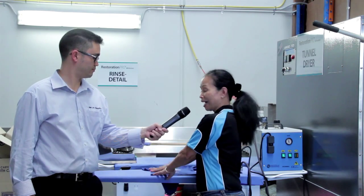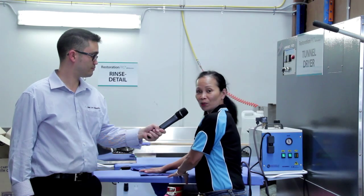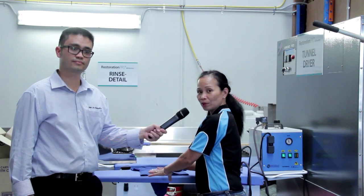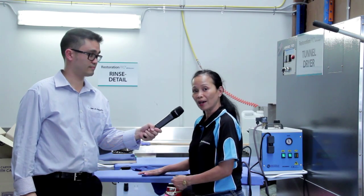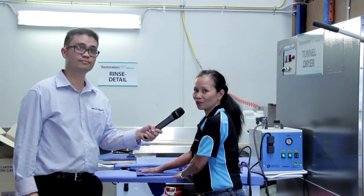The suction feature is very special because it will hold your garments in place on the ironing board and it will also absorb the moisture. Because of the suction, it will dry the surface quickly so you can work faster. And because this is a commercial industrial grade iron, it will make your ironing faster and quicker.